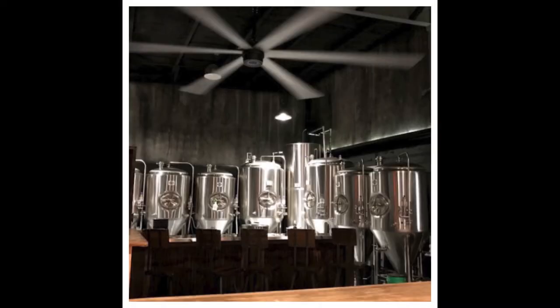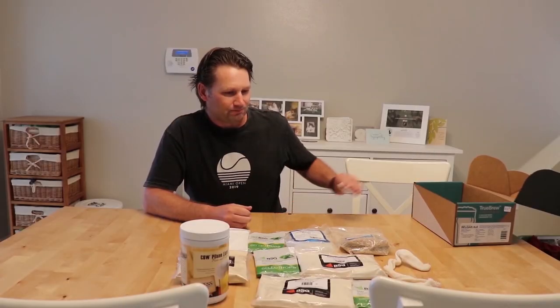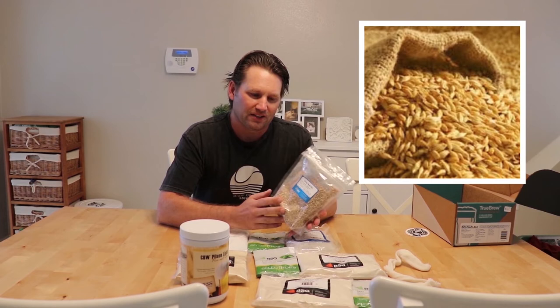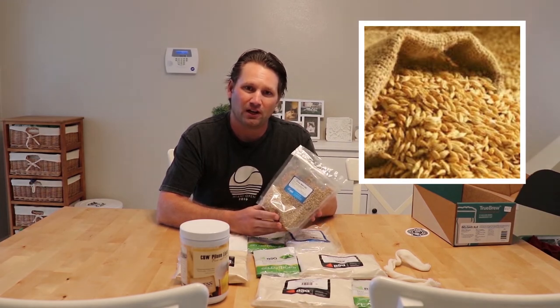Okay, so we've unboxed our Belgian ale brewing kit from Avid Brewing Company in St. Pete, Florida. We've got a lot of stuff here. It looks a little bit complicated and overwhelming, but trust me, it's not. Basically the first thing we're going to start with is the grains.